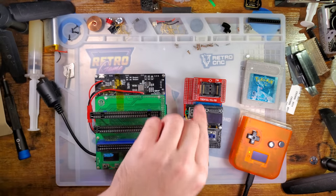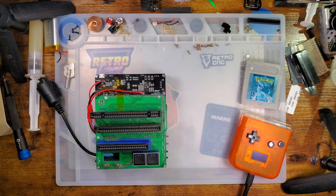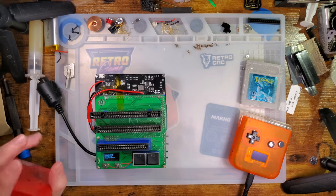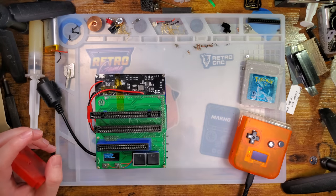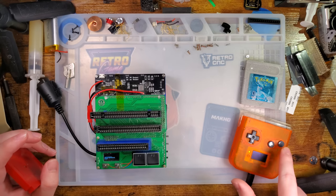The reason I'm talking about these is because Funny Playing's cart reader is based very, very heavily off of the open-source Sanni cart reader. The hardware is totally different, but the software is largely the same. They have made some modifications to account for having six buttons instead of two.